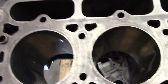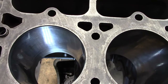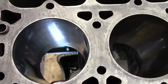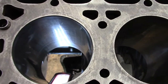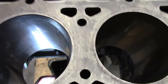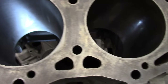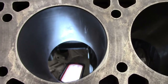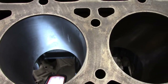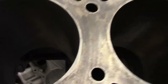Looking at a block here, you can see on the side of that cylinder the reflection of a trouble light off the very smooth, shiny cylinder surface — we refer to that as being glazed. The one I'm actually going to work on is over here, and it has a quite a bit duller surface. We'll look at how we go about getting that to have the right angle of crosshatch.